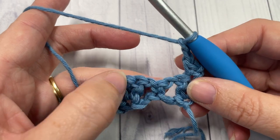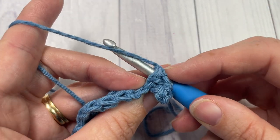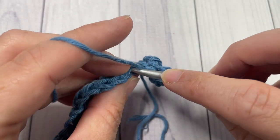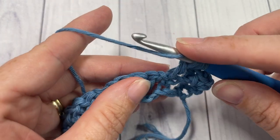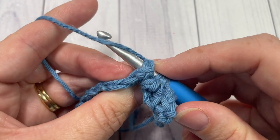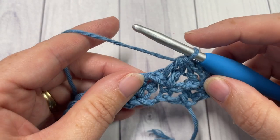To work your back post raised cluster: yarn over, bring your hook in back of your work, insert your hook around the post of the next stitch working from back through the front and out through the back again, yarn over, draw up a loop, yarn over and pull through two. Then yarn over, insert your hook into the top of the next single crochet stitch, yarn over, draw up a loop, yarn over and pull through two. Yarn over, bring your hook in back of your work, insert your hook around the post of the next double crochet stitch from back through to the front around the post and out through the back again, yarn over, draw up a loop, yarn over and pull through two. You'll have four loops on your hook — yarn over and pull through all four. That's your back post raised cluster.